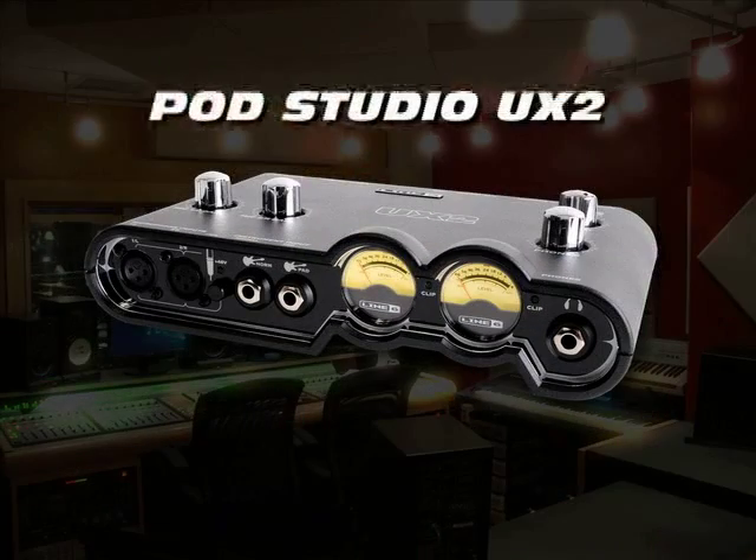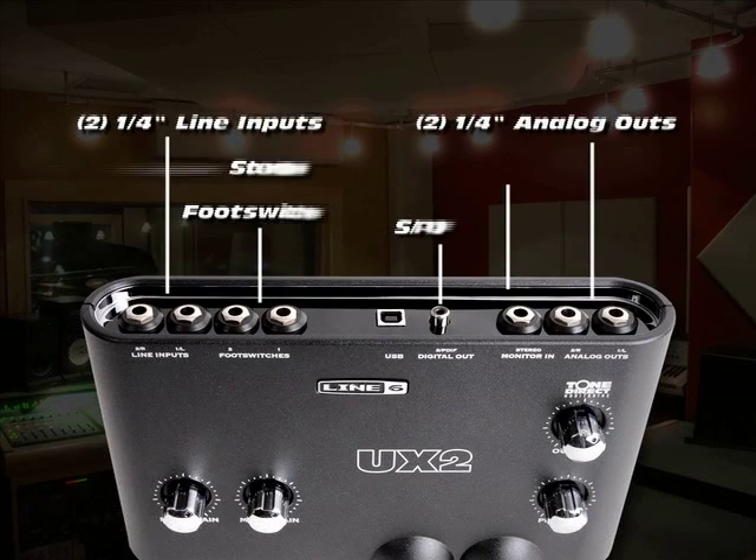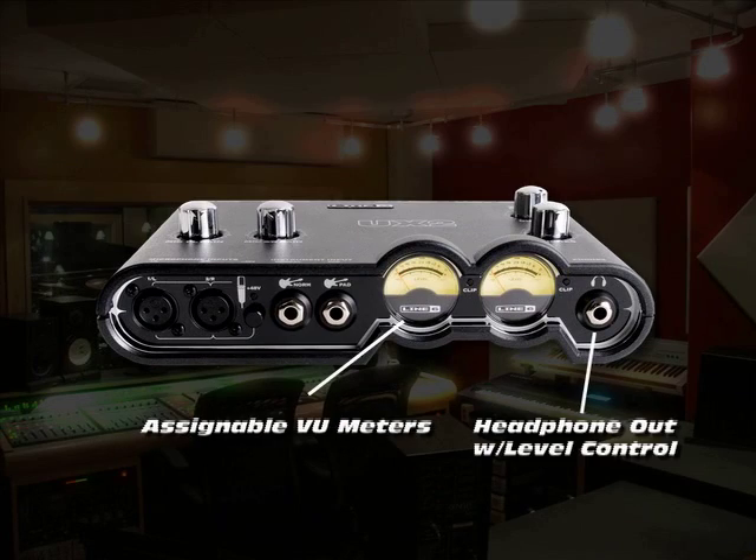The Pod Studio UX2 interface features a quarter-inch guitar input with normal or pad setting, two balanced XLR inputs with mic preamps, phantom power and trim knobs, quarter-inch stereo monitor input, two balanced quarter-inch line outputs, S/PDIF digital out, quarter-inch stereo headphone outputs with level control, and assignable VU meter.